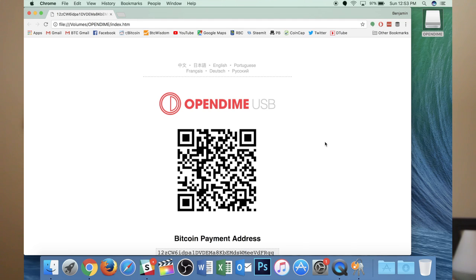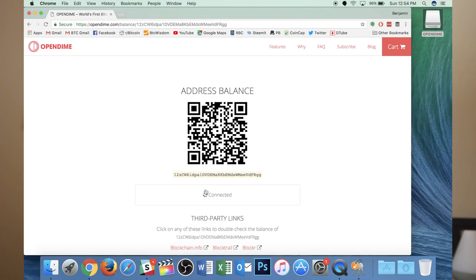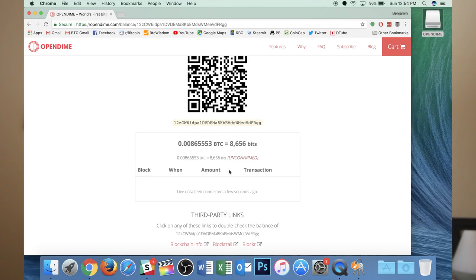I'm going to open up my wallet of choice, which today happens to be Mycelium. I'm going to scan this QR code and send 50 Canadian dollars — just as a test. I just sent over 50 bucks to the Open Dime. I should now be able to see the balance, so if I go check balance — there we go. I can see that it's unconfirmed, but there are funds going into this wallet.